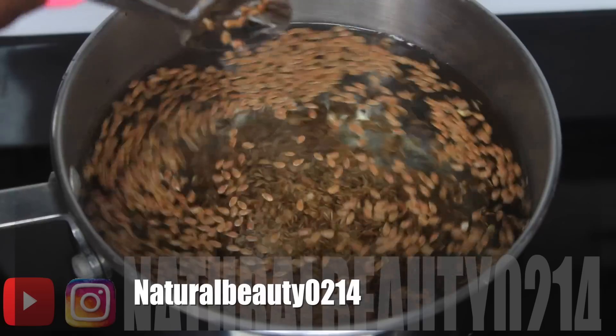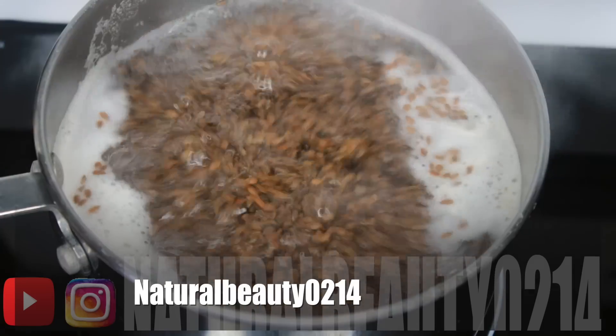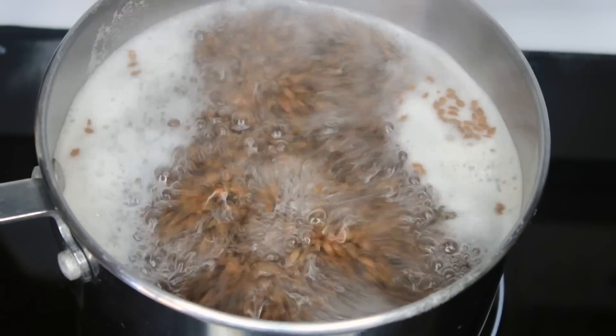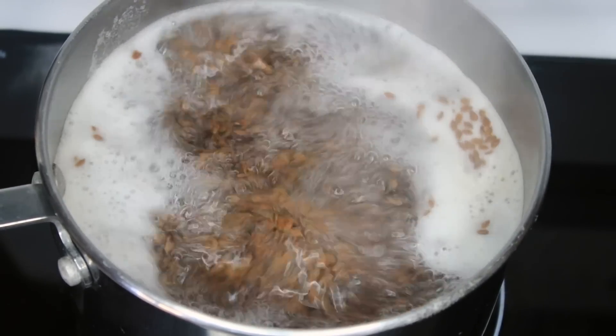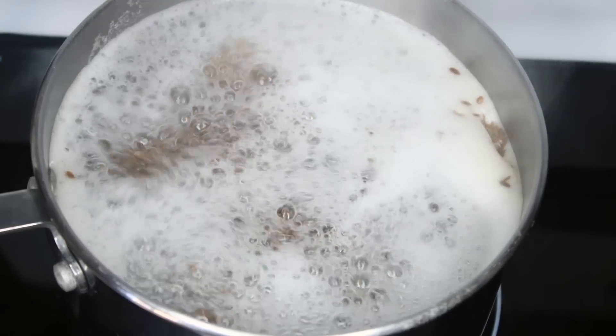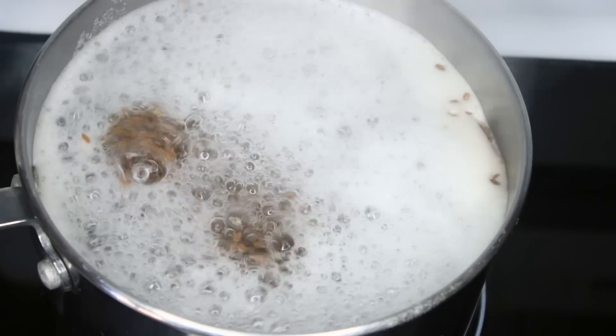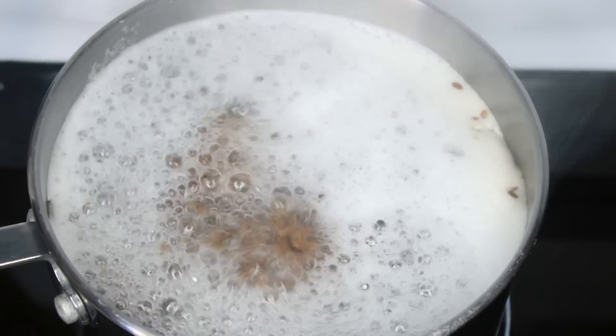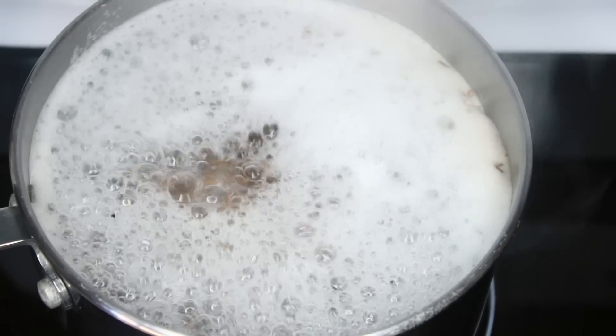Give it a good stir and allow those flaxseeds to sink to the bottom. Within a few minutes it will start to boil — it actually starts boiling really fast so you've got to keep an eye on it, because no matter how little water you have it always seems to want to come over the top of the pot. Take it off and put it back on as needed so it won't boil over.